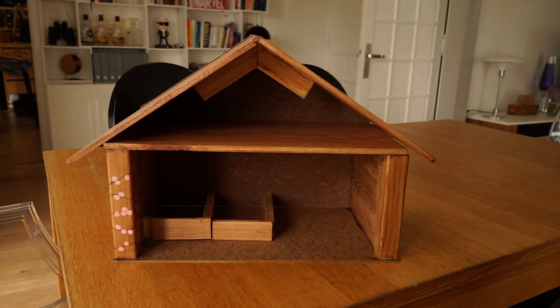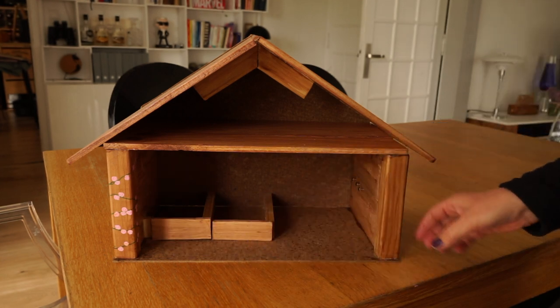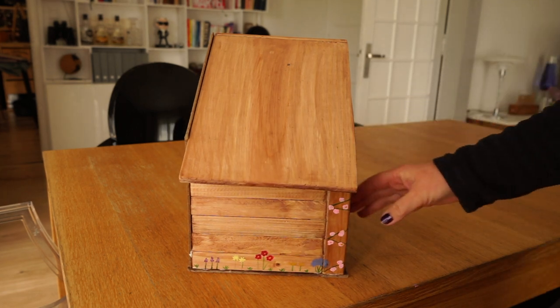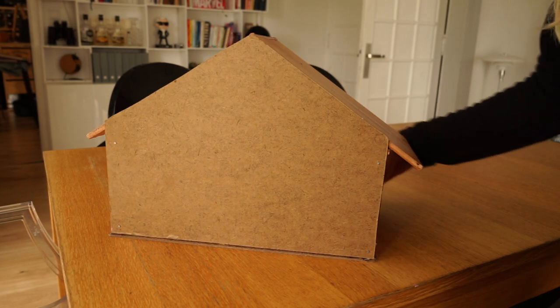A few videos ago I talked about how my Christmas crib also could be an inspiration for a little cottage for children to play with. The idea got stuck in my head and here I am two months later making a stable for my daughter's mixed Lego and Playmobil.